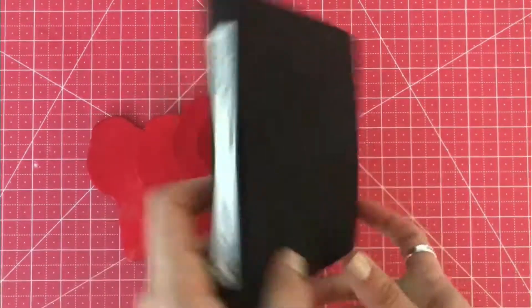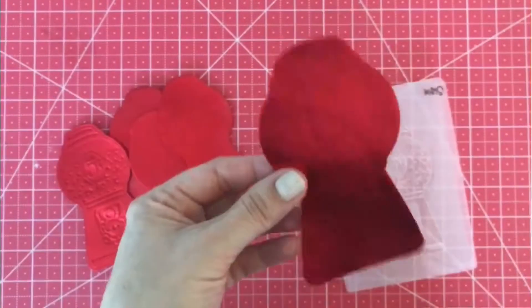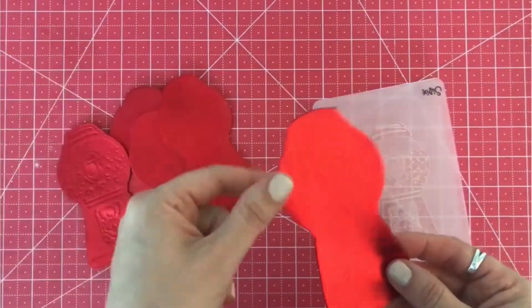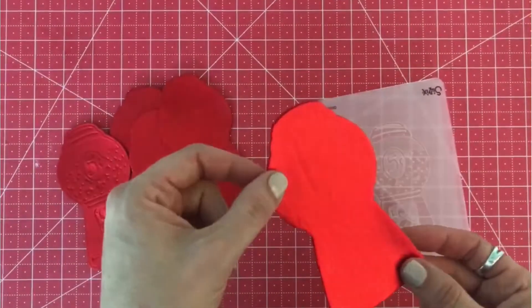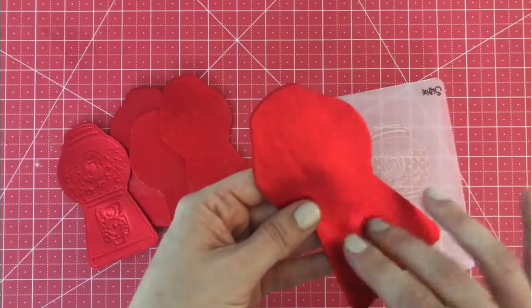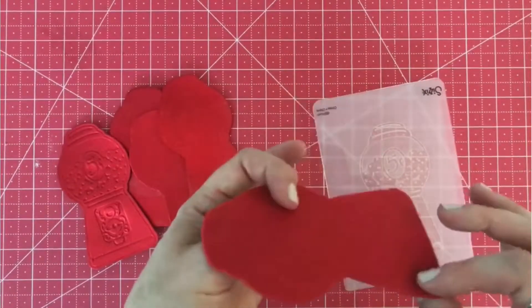I do have a tutorial on YouTube — if you just search my first and last name you'll be able to find it pretty easily. I think I made it over the holidays and I teach you how to add this metallic fabric with Heat and Bond to the felt.